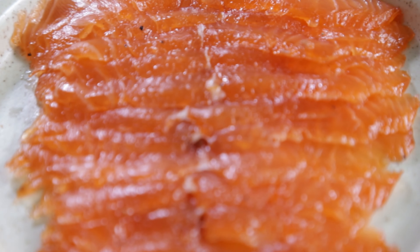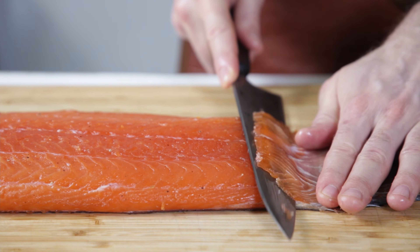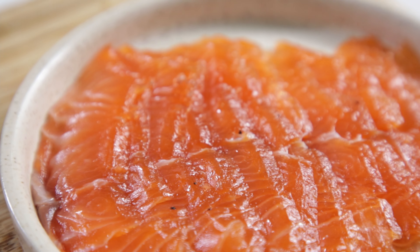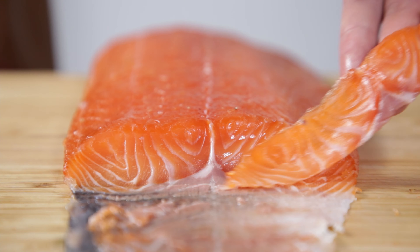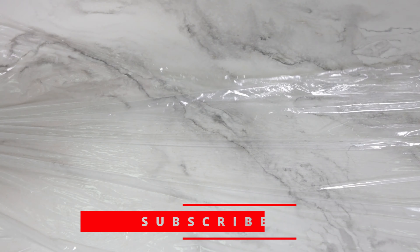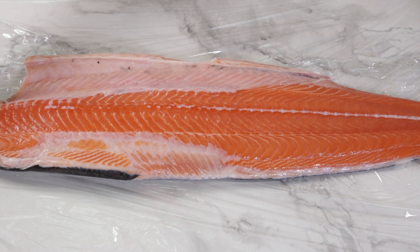All right Alex, this is how you make your beloved salmon gravlax. Before we start, do yourself a favor and cling film your work surface. To make our lox, we need a side of salmon.